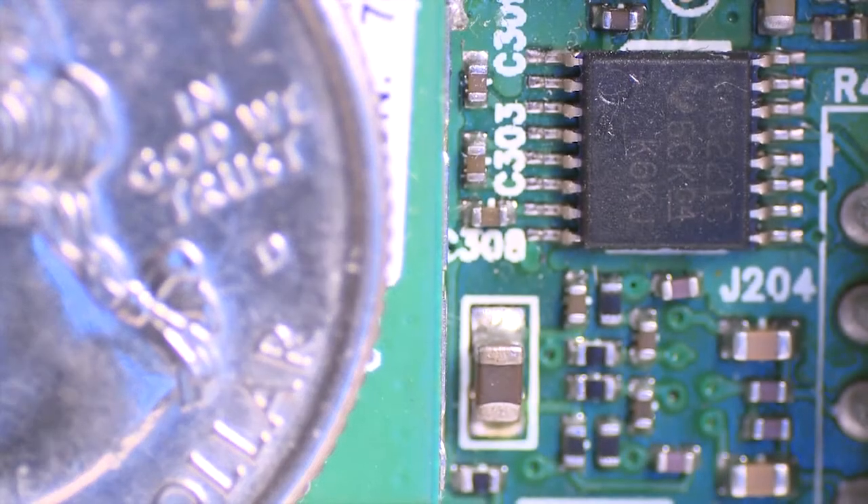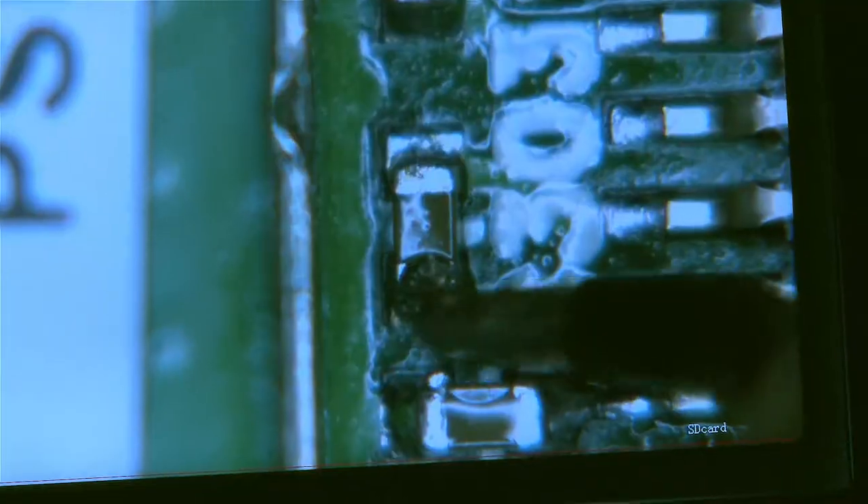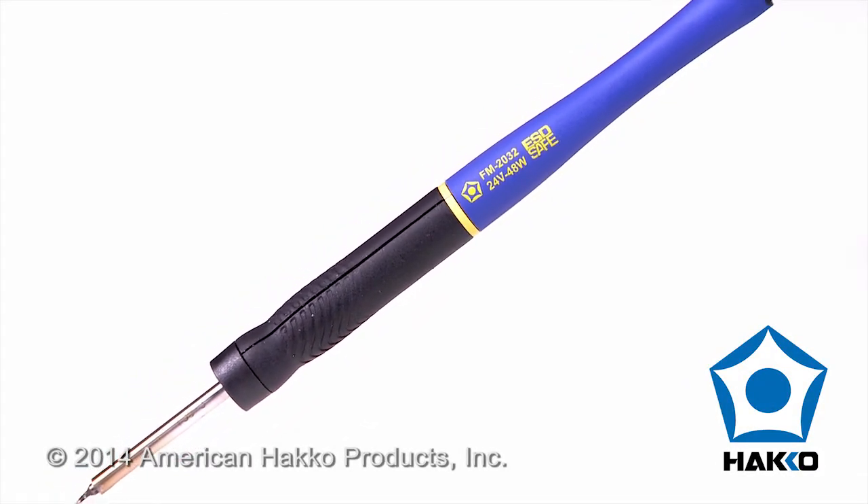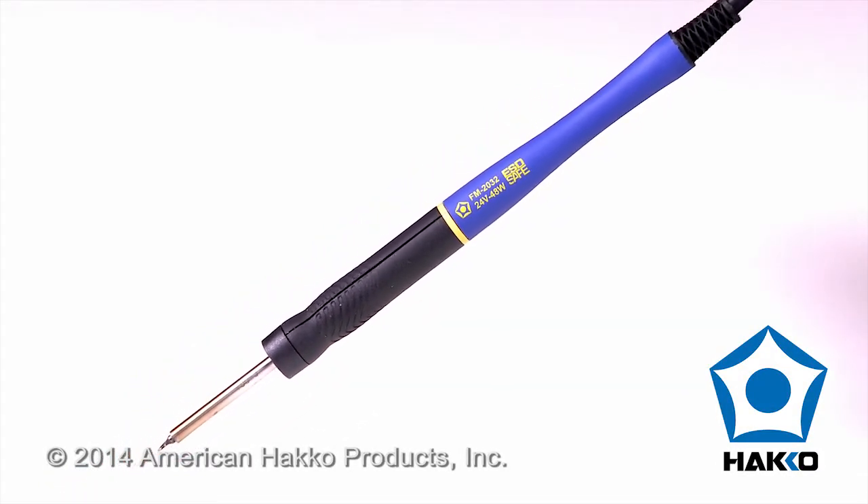When soldering tiny 0201 chip components, operator skill and a high-quality precision soldering tool are imperative. The HAKO FM2032 was designed especially for soldering 0201 chip components.